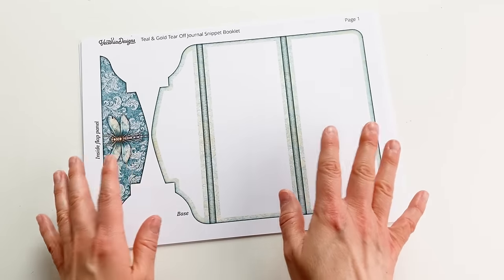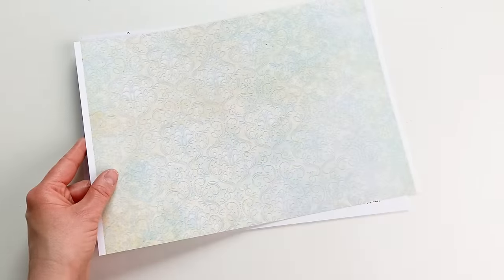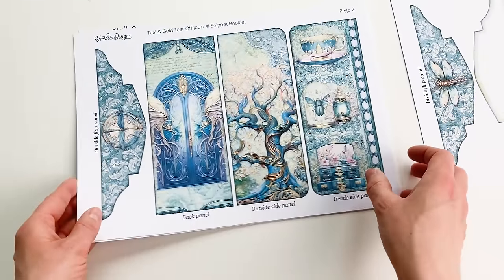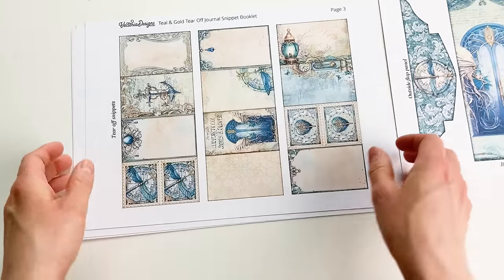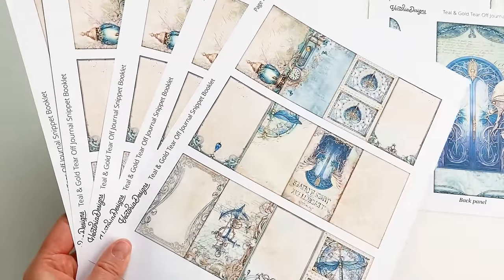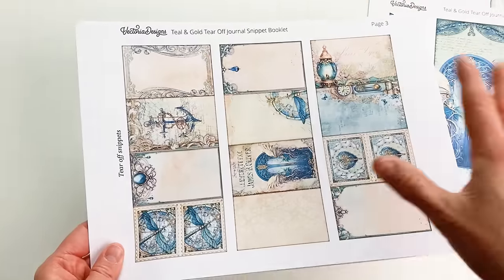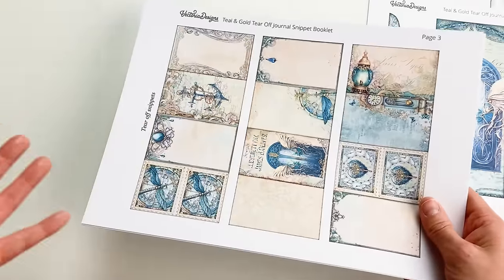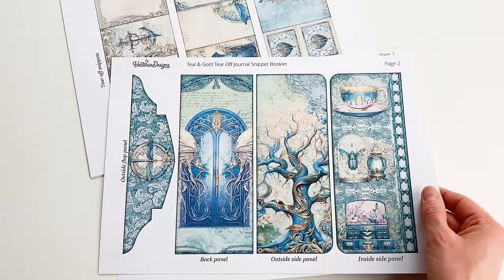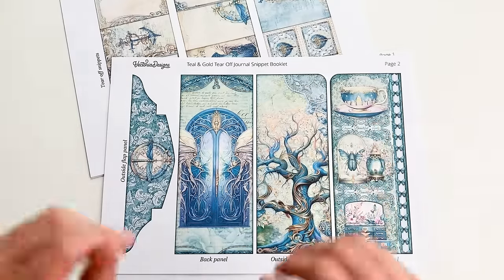These are the three pages you will get in this freebie. Page one has the base and one of the panels; on the back I printed the back design — that's optional. Page two has the rest of the panels, and page three I printed five times — you can even print more. These are going to be all the snippets that you can tear off. I printed all of these on 160-gram paper. You can print more on lighter paper, or even on vellum to make vellum tear-off snippets. The designs are from our teal and gold kit, which may or may not be out depending on when you're watching.